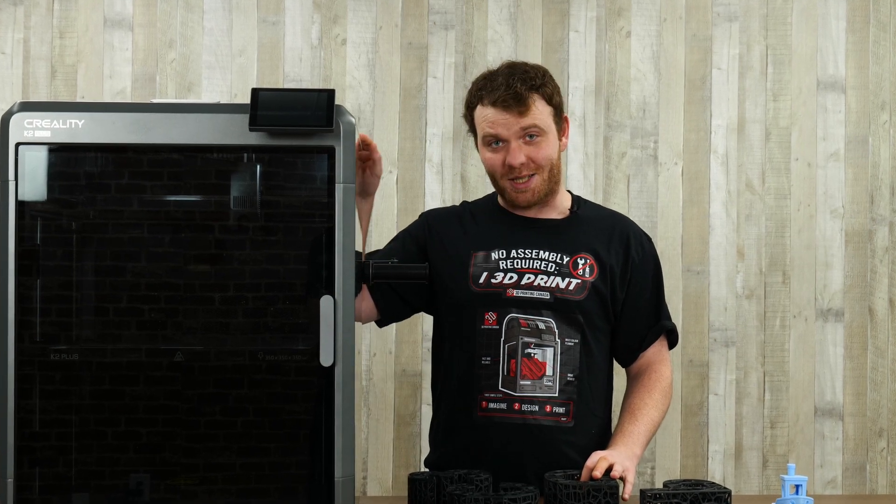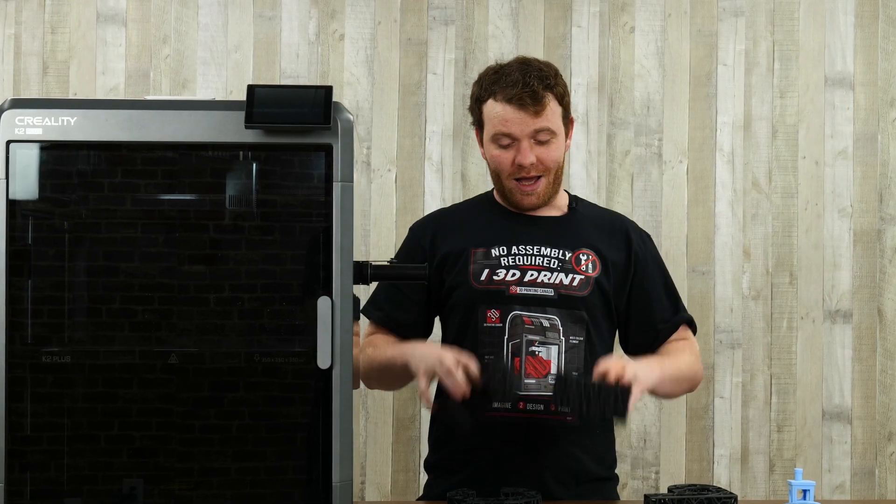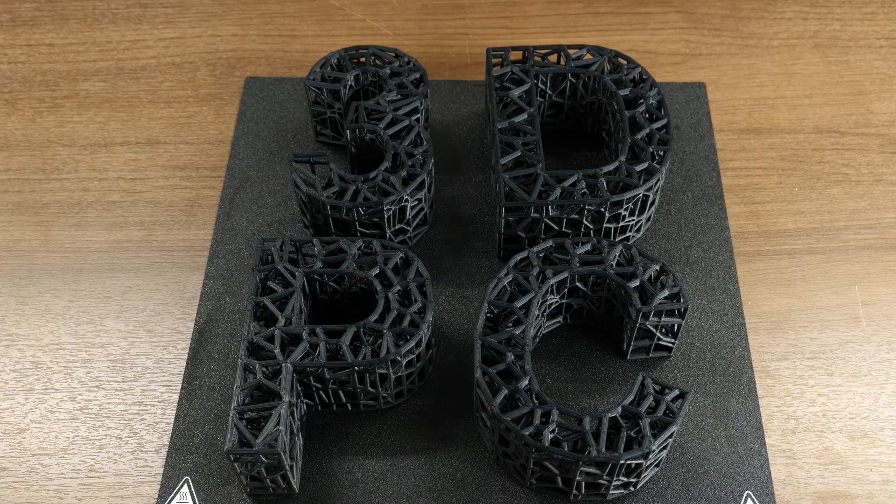With a build volume this big, we were able to print these four guys all at the same time. You might be asking yourself, where's the CFS? I'm pretty sure they've been advertising this printer as something that can do multicolored. Yes, we did get that. We have been printing with it, but we decided to release a version with just the kit, because you can still print awesome stuff that isn't multicolored. Expect a version with the CFS coming very shortly. In the meantime, let's see how we got here.